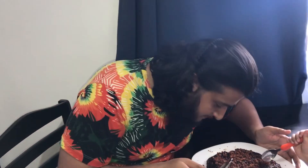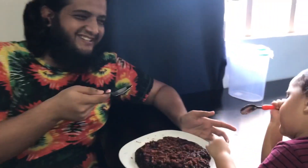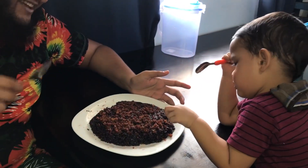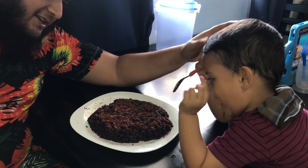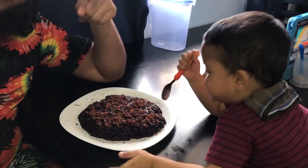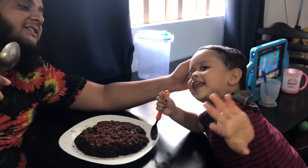It's looking so delicious and I can smell it — the smell is so good. Ahmad is also so much excited. Ahmad say hi! He will say now: Assalamu alaikum.